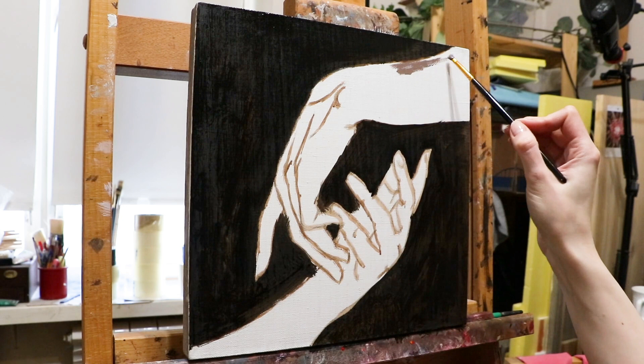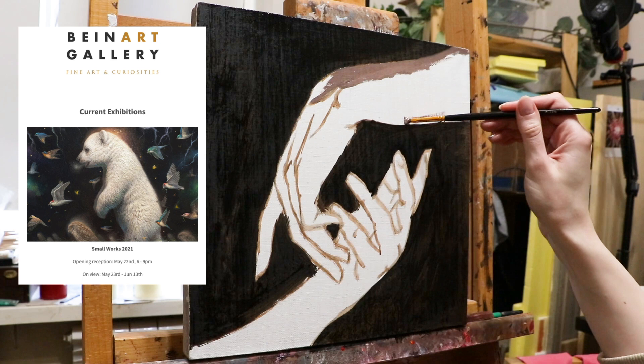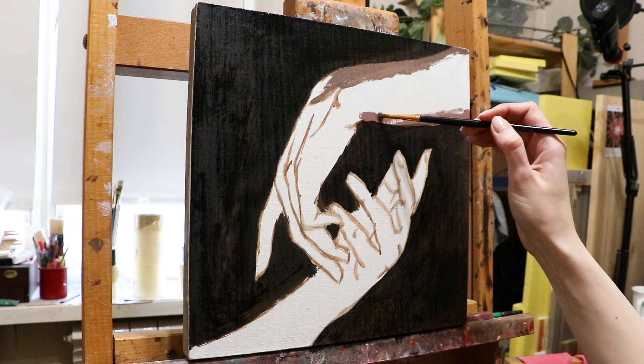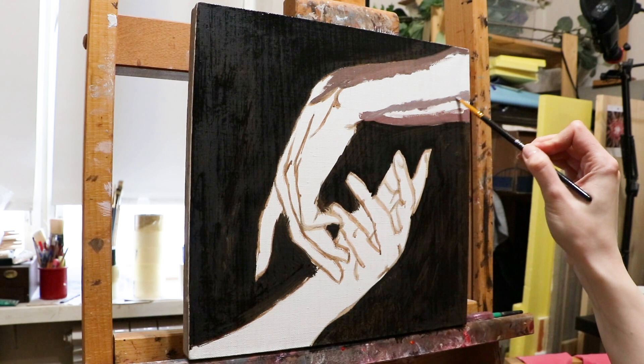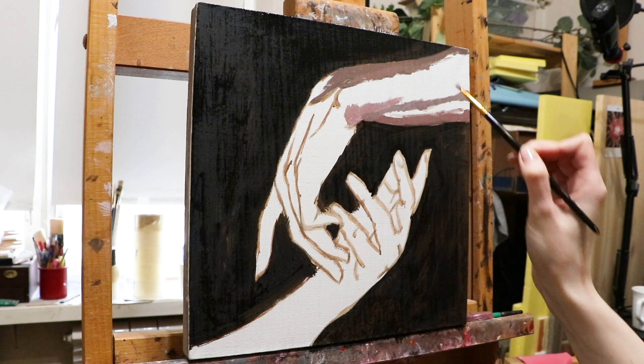Usually it all starts with the sketch. This painting is one of the two that were done for the small works show in Bainard Gallery in Melbourne, Australia. My plan was to create two small square paintings of hands. This one is called Touch. You can see that the first layer here is pretty thick. Rather than a transparent approach, I take a lot of paint and try to make it as close to the final painting as possible, but at the same time keeping it pretty quick and sloppy — no details, only big areas and relationships. The idea is to keep this layer pretty thin, enough so it won't take ages to dry.